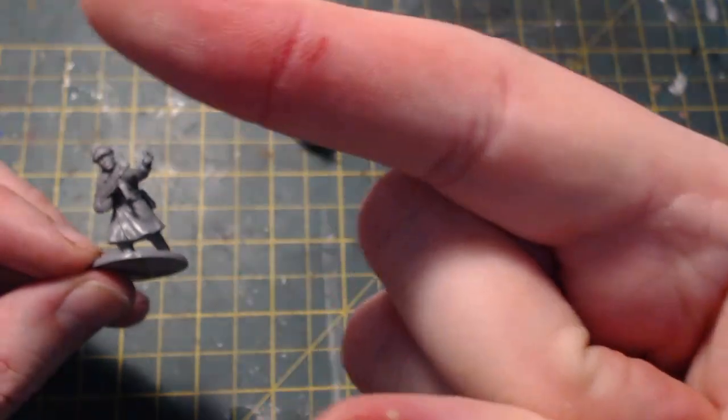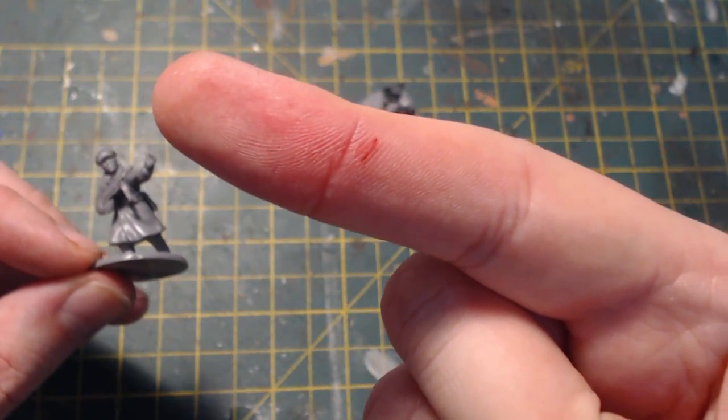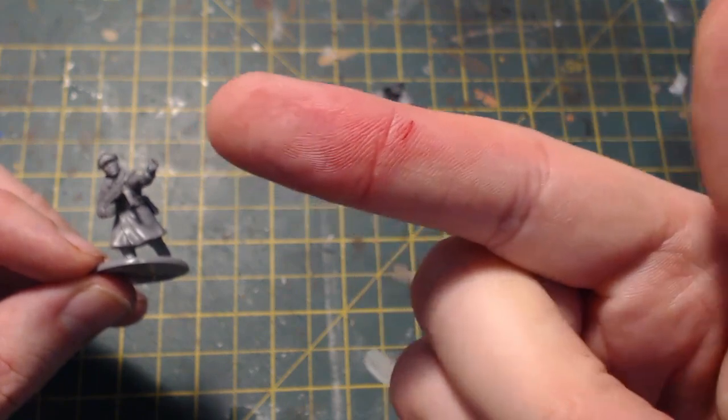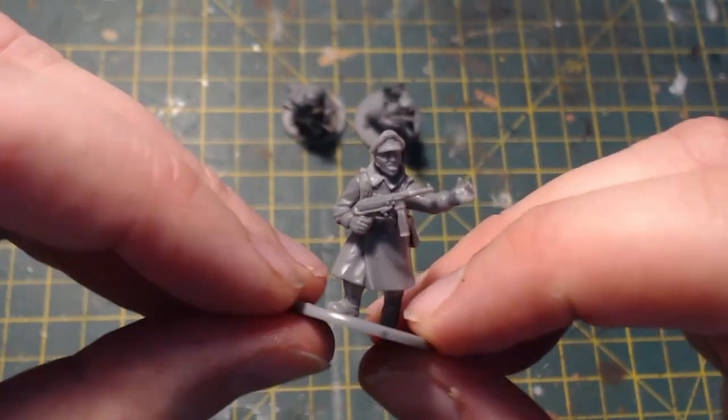I suffered a war wound during this episode of kit bashing — I had a slight shenanigan with a craft knife. There wasn't much claret but it still hurt. Anyway, back onto the figures.